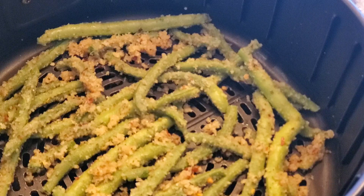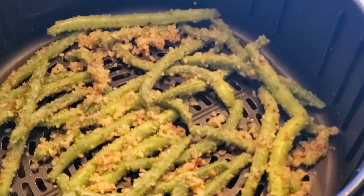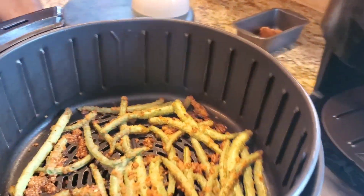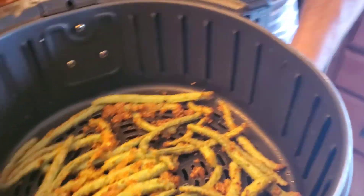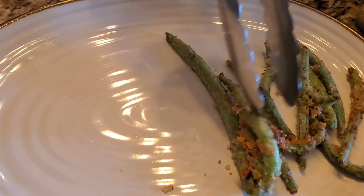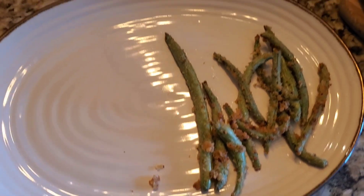Now we're going to air fry this at 370 degrees Fahrenheit for 8 to 10 minutes. And finally, you can see how delicious they look — perfectly roasted green beans are ready! An easy side dish that you can enjoy with chicken, fish, or tea, or you can enjoy this as a snack.